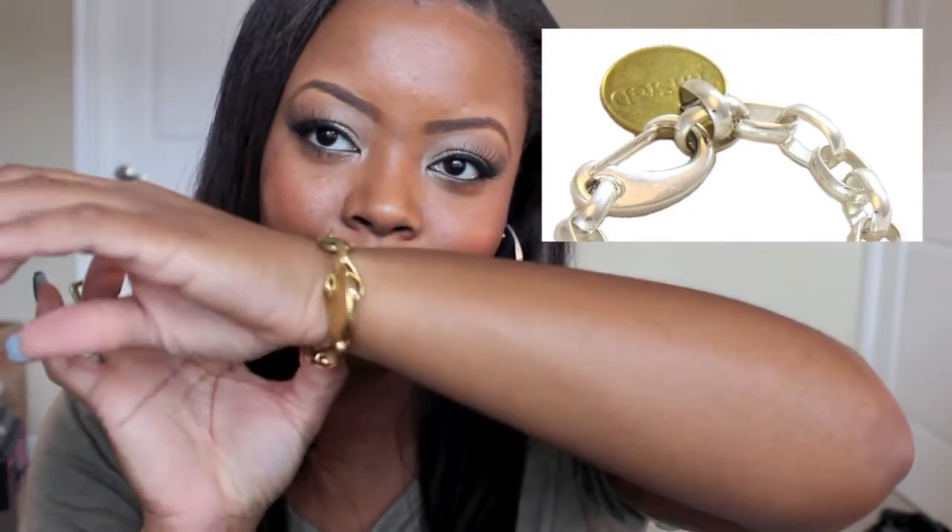On to the giveaway — I'm so excited! One of my lovely subscribers is going to win the Beatnik bracelet. The Beatnik bracelet is this one right here — it's the ball and chain bracelet, I want to call it. So you're going to win this Beatnik bracelet. All you have to do is subscribe to my channel, subscribe to Twisted Silver's channel, and leave a comment down below saying 'I love Twisted Silver.' The giveaway runs from now until November 8th, when it'll be closed, and then I will pick the winner.